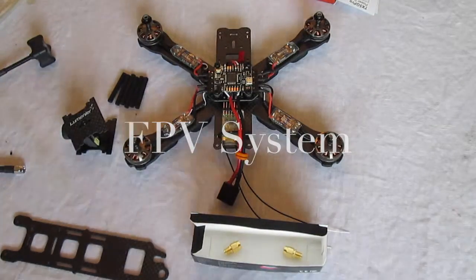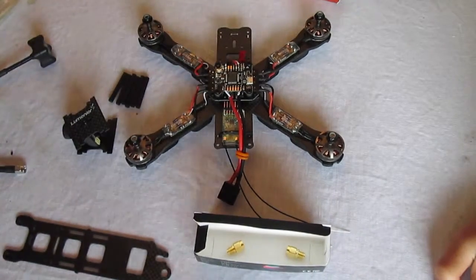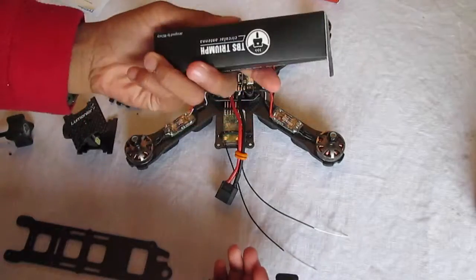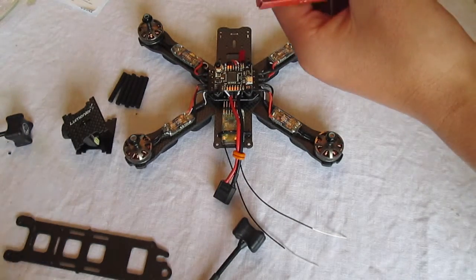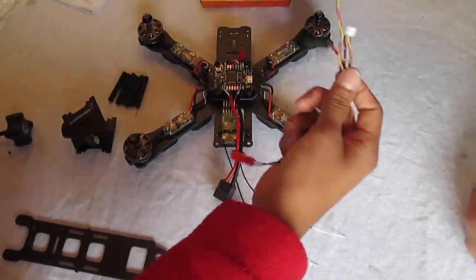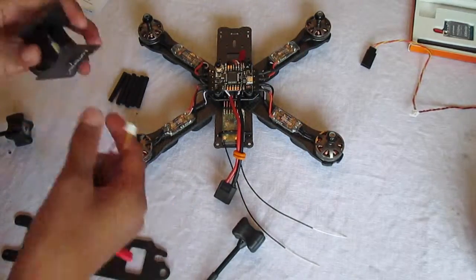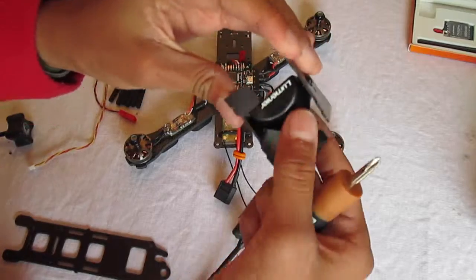Hi guys, it's Bando here, and we're going to be doing the FPV system. I got my TrueAntennas from TBS — Team Black Sheep — and the TX 5G Pro, which is super small and compact. You want to use the all-in-one cable that comes with it, using the JST connector. We also have our camera.